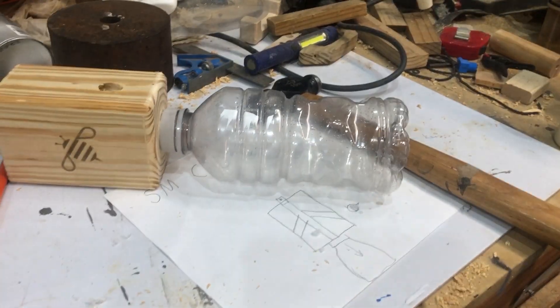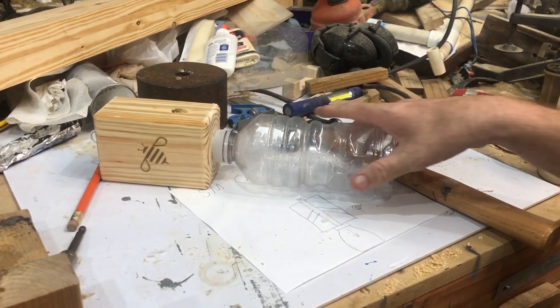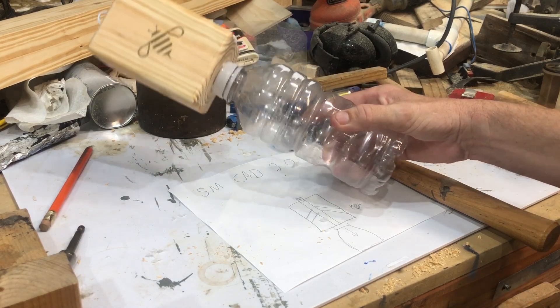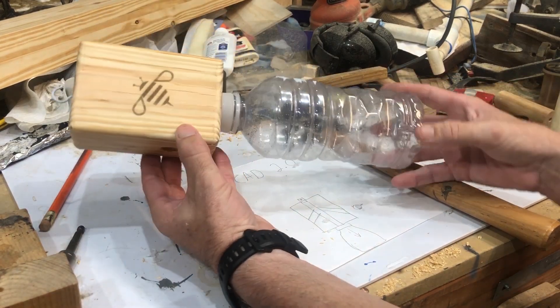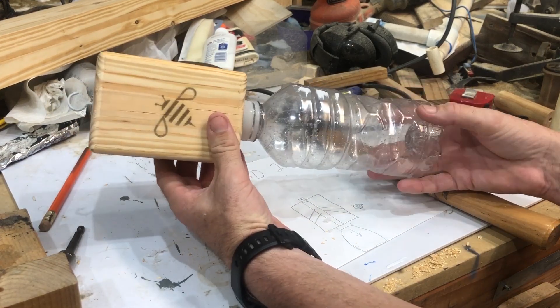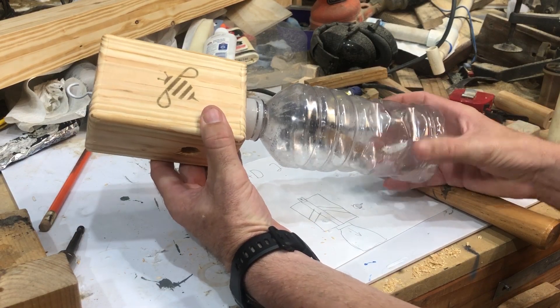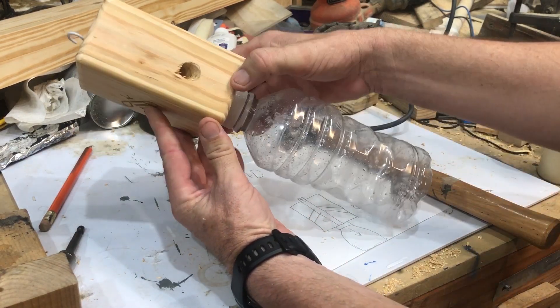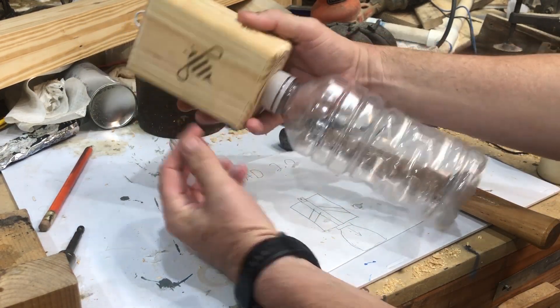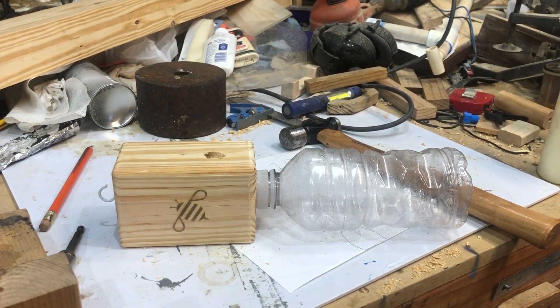Let's zoom back a little — and there we go. I'm going to go hang it out and let's see if we catch any bumble bees tonight and over the next day. Simple and hopefully effective — we'll find out.